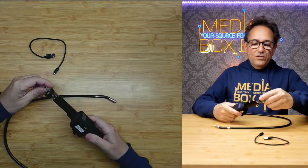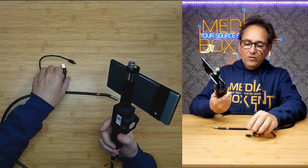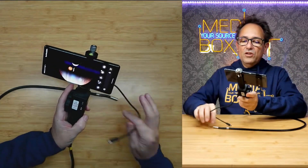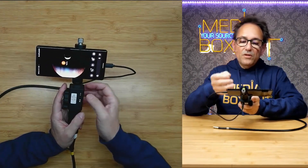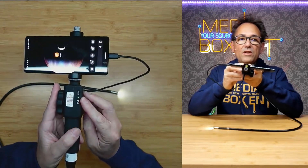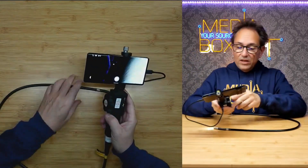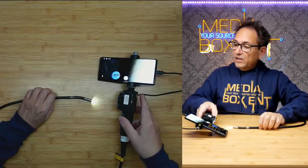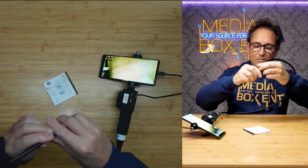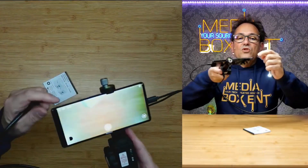Let me put my phone here and open it up. I'll plug it in the back and then plug it into my phone. I already downloaded the app. When you turn on the endoscope, it automatically opens the application. We turn it on — green light is on — and we've got it. We can see the live image right here.